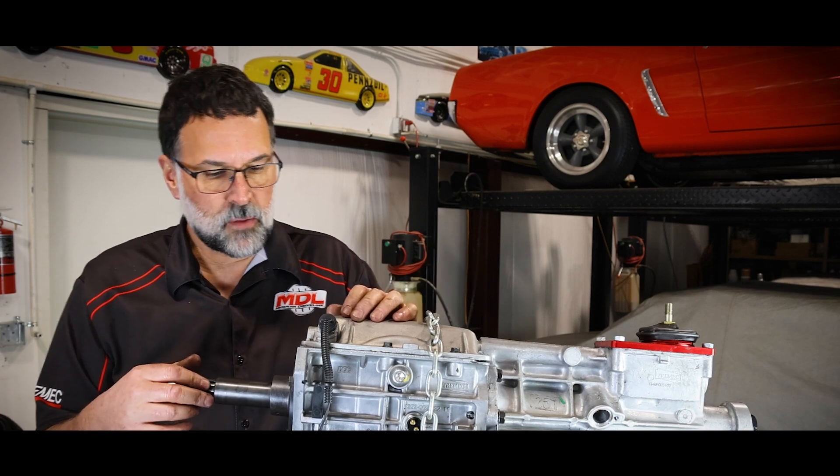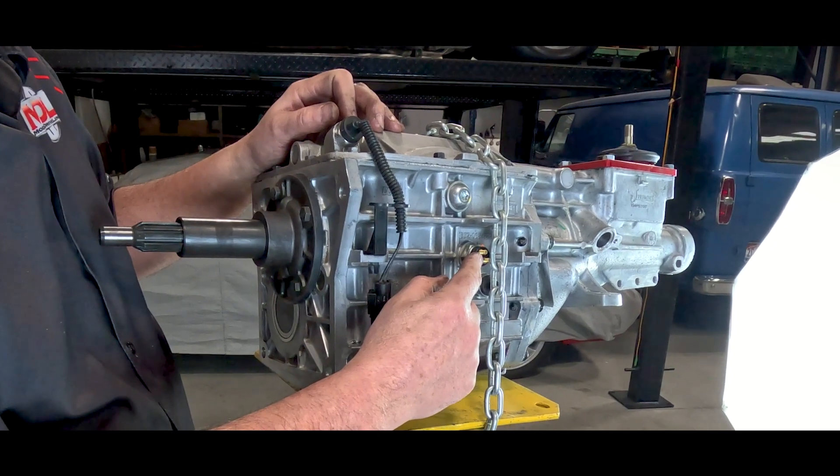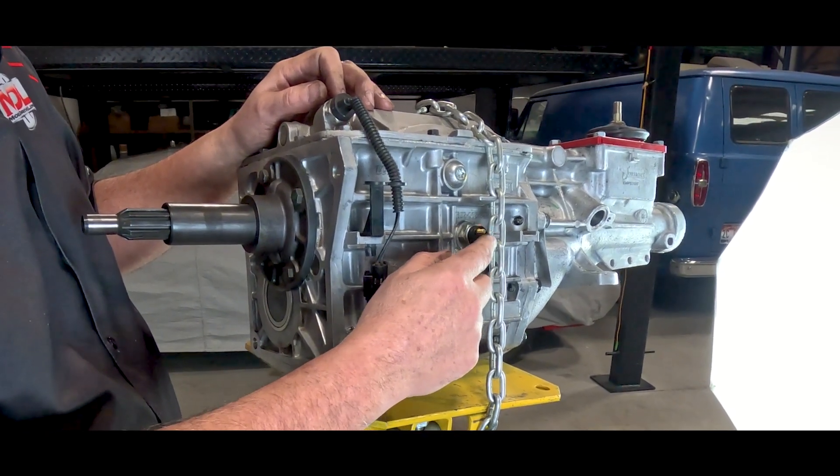We also have a reverse switch pigtail that can snap on to this. This is where your reverse is located.